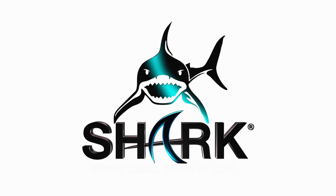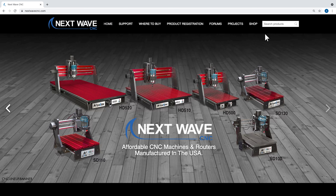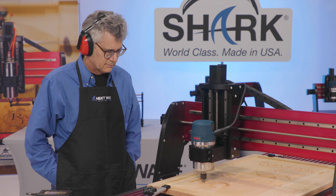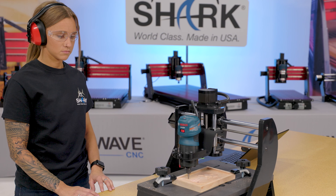NextWave CNC is focused on continuing to improve the performance and capabilities of our Shark CNCs. Our quality accessories, parts and innovative tools are all designed to expand creative opportunities while providing maximum performance for our customers who own a Shark.